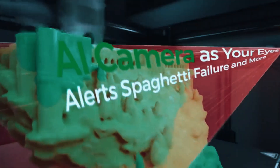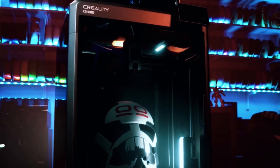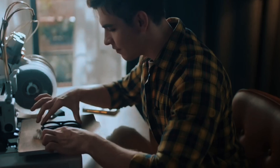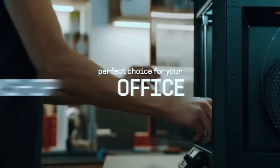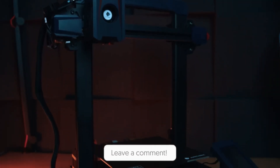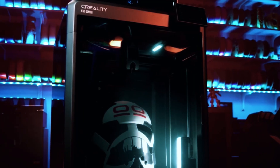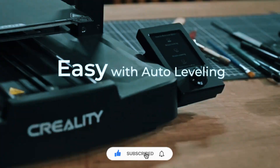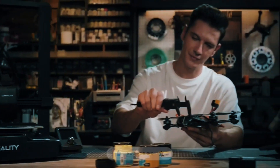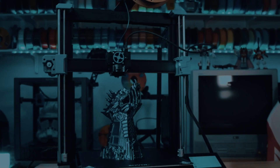So whether you're printing massive miniatures, life-size cosplay armor, or just want to avoid splitting large parts into chunks, these large-format 3D printers give you room to dream big and the tools to make it happen. Let us know in the comments which one fits your setup, or if we missed a big-bed beast you swear by. Thanks for watching. If this list helped you out, give it a thumbs up and hit subscribe so you don't miss out on future gear breakdowns, printer picks, and more maker content. Until next time, happy printing.